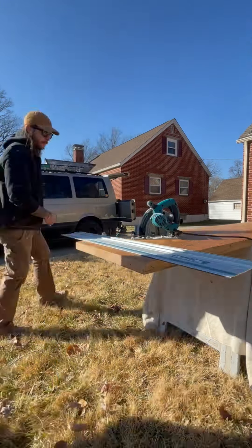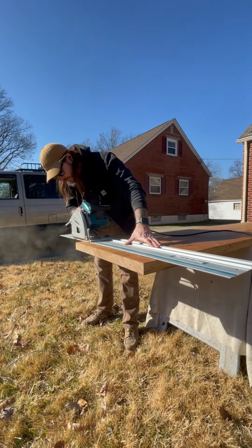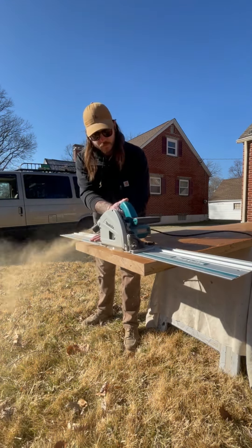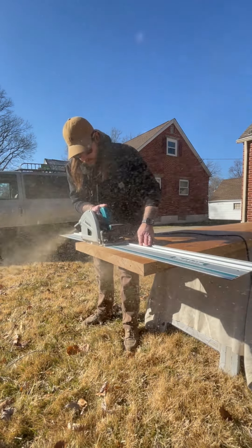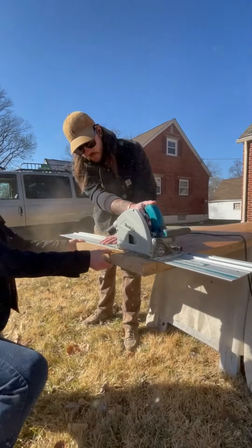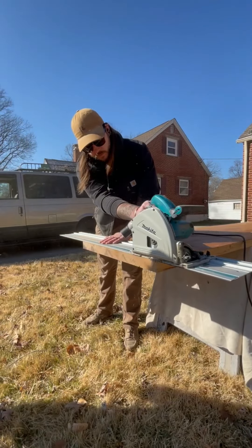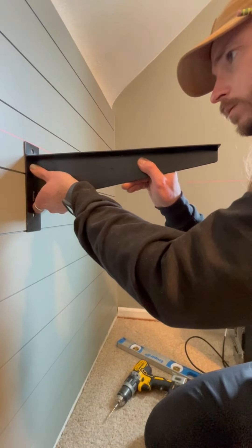You'll see my buddy Jason popping in and out of frame. He's a good friend — when I was a general contractor he was one of my employees, so I called him to help me out with this install. And oh my goodness, what a slow-mo shot here — watch your eyes.